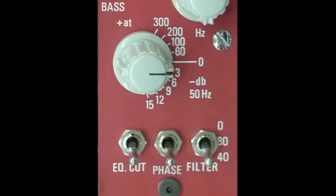Similarly, for the bass frequencies, you can choose 60, 100, 200, or 300 Hz, and these can be boosted by about 10 dB. Your only selection for cutting is a fixed 50 Hz shelf, and this can be reduced at minus 3, 6, 9, 12, or 15 dB.